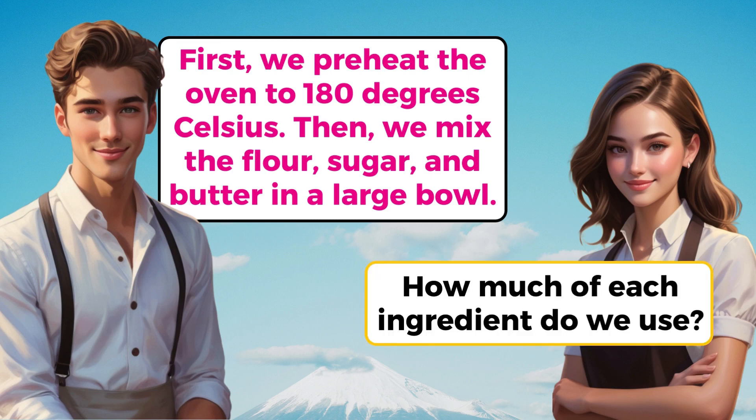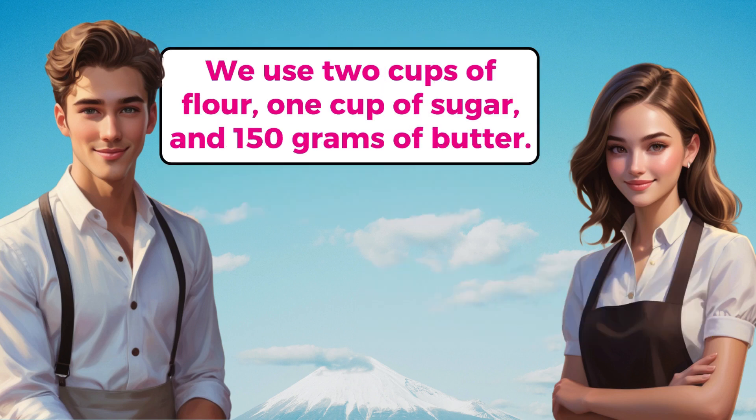How much of each ingredient do we use? We use 2 cups of flour, 1 cup of sugar, and 150 grams of butter.